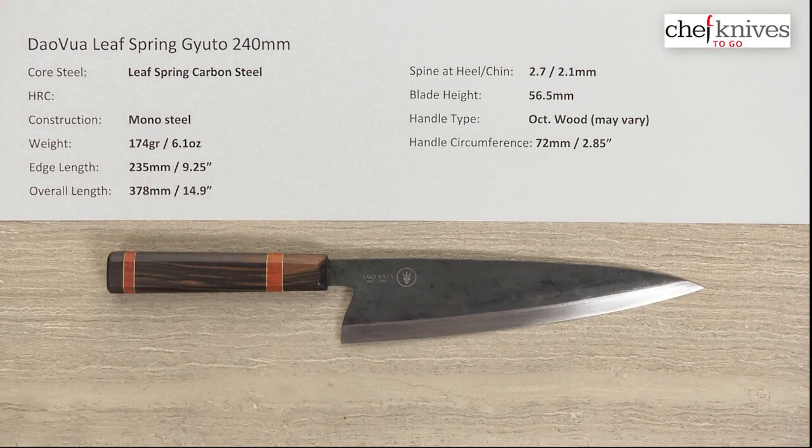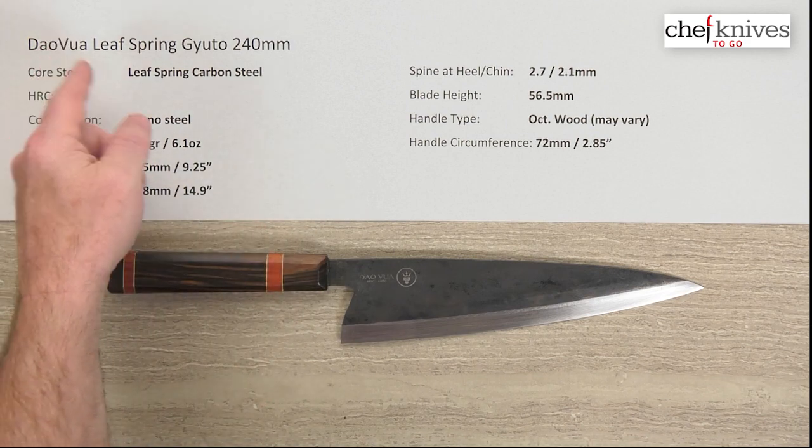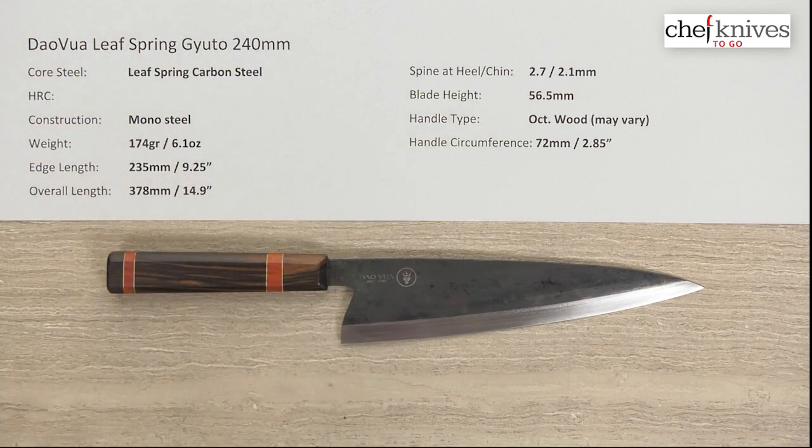Steve Gamache here with another Chef Knives To Go quick look product review, and what we're looking at this time is the Davois Leaf Spring Gyuto 240 millimeter knife.